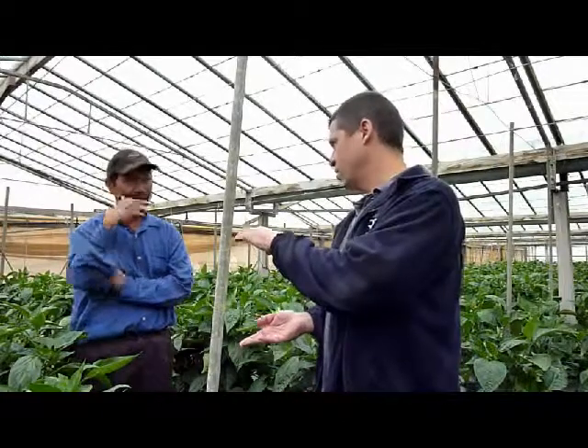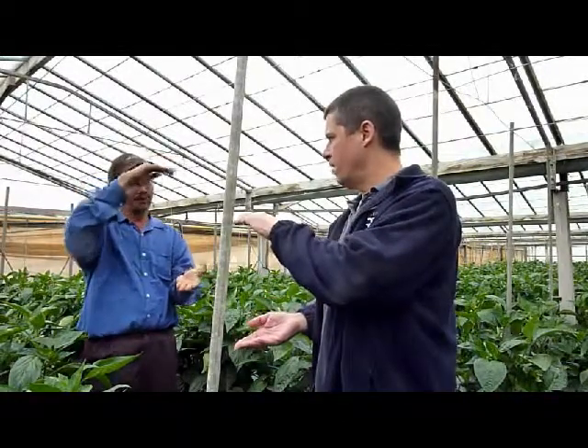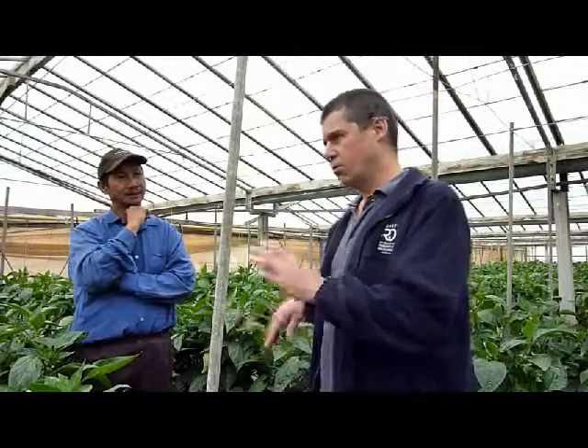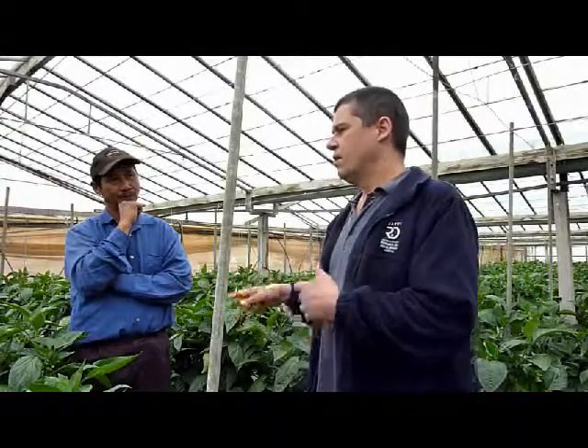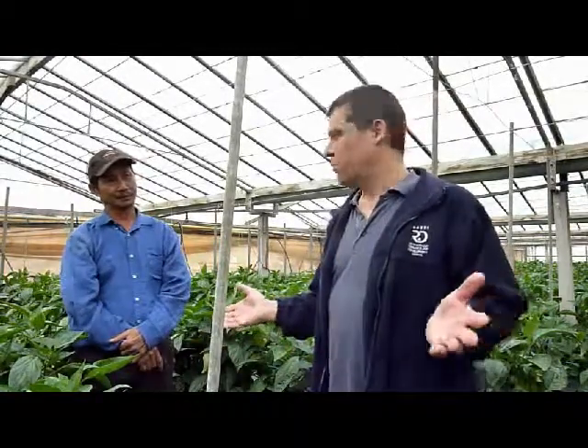Ten percent — I think it was — to the growing dig. So three or four, maybe five centimetres of fine-grained compost that we spread on top, which Fong then incorporated. Fong incorporated that and then went about his normal management practice.